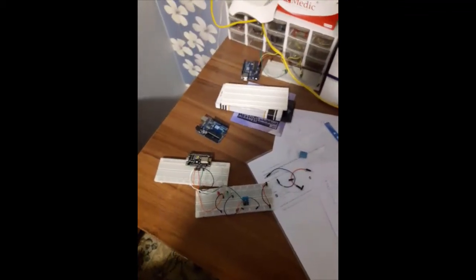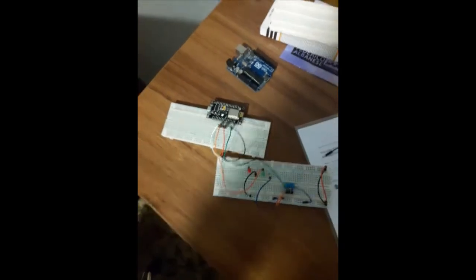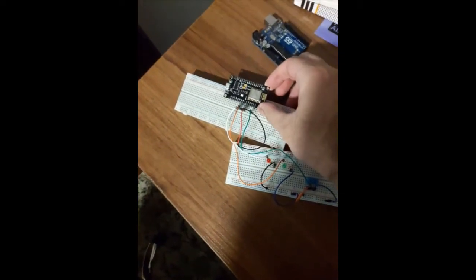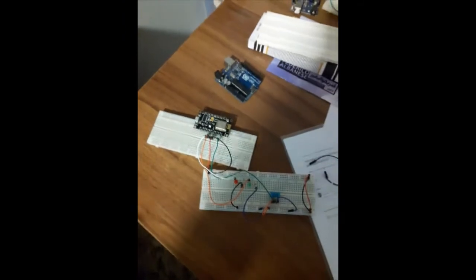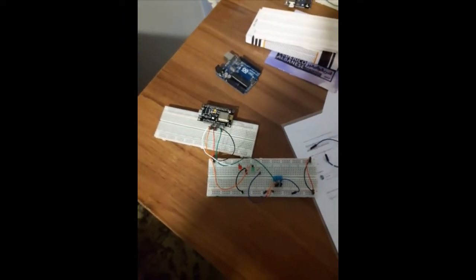You know what are these? These are for my project I should have done for my bachelor's degree, and this thingy here is a work of magic. You know why? It's actually two square inches but it has Wi-Fi and it can deliver data over Wi-Fi. Isn't that amazing? I think that is.